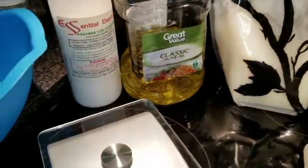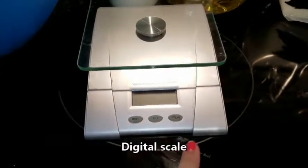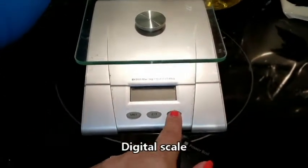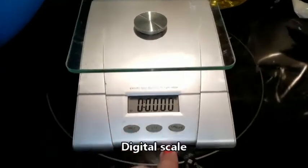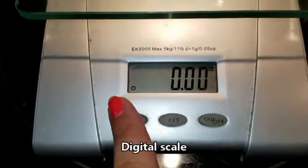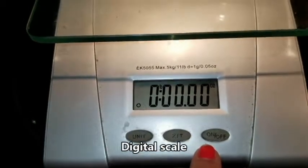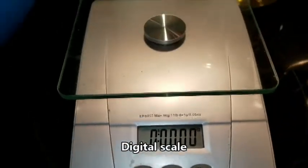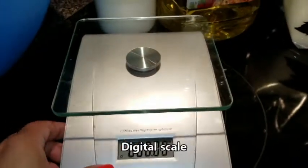The next thing you're going to want to invest in, if you don't have one already, is an electronic scale — preferably one that goes up to about 10 pounds — so you can measure in ounces, grams, or kilograms. Every measurement in soap making is by weight, not by volume.